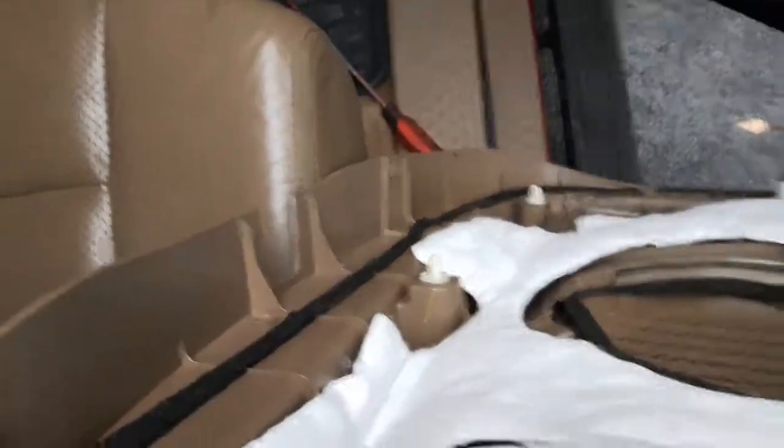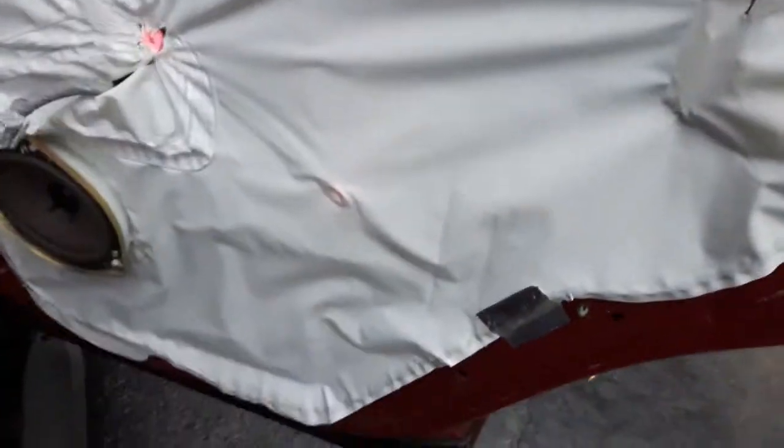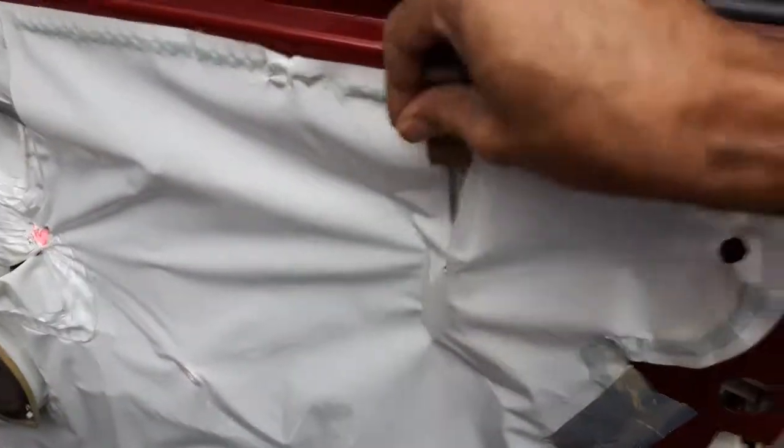Pull it up — there you go, the panel separates. See these clips on the sides — you need those. If they're broken you can replace them; it can miss one or two but not all of them. This is how to remove the inner door panel. There's the speaker if you need to replace or upgrade it, and to fix the lock.